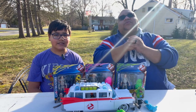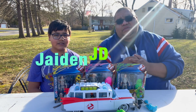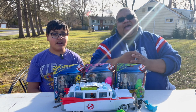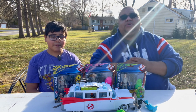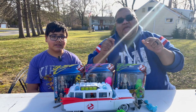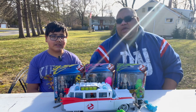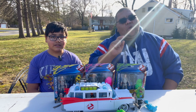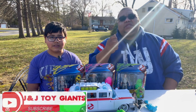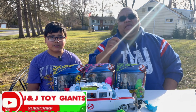What is up everybody, welcome to a brand new toy unboxing brought to you by Jayden Jay Toy Giants. I'm your host Jayden, and today we're going to be going over some Ghostbusters Frozen Empire action figures made by Hasbro. I got these over at Walmart — I believe they're only Walmart exclusives because I have not seen them at Target.